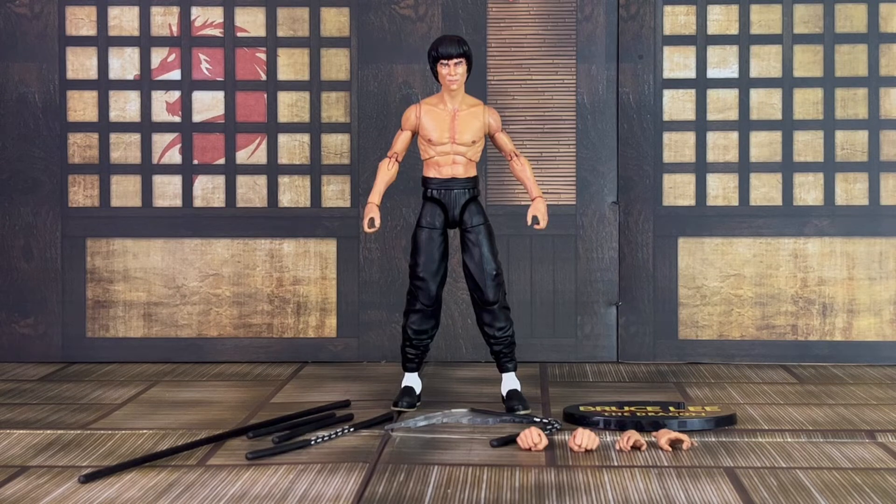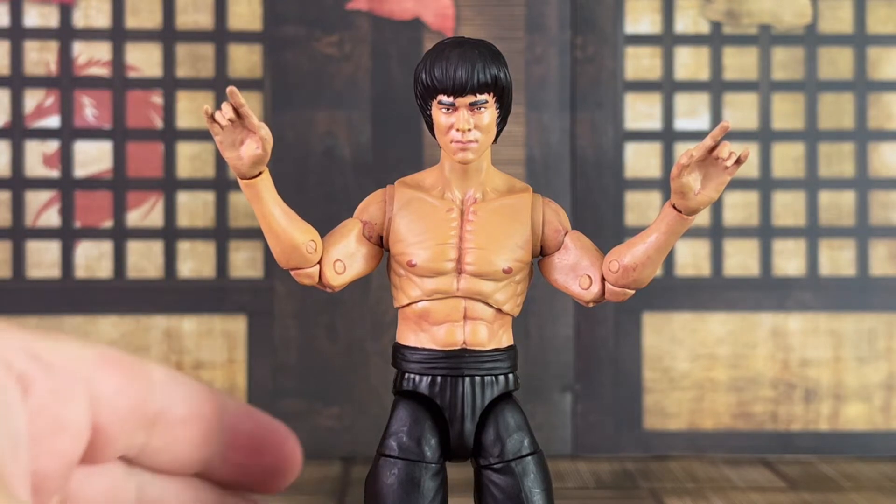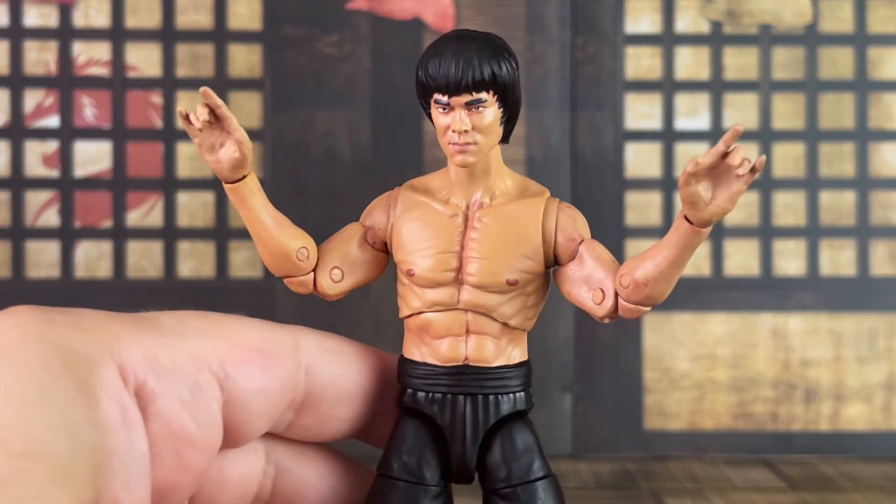Bruce Lee comes with all these accessories, most of which have been previously offered. What is new is the base. He comes with an additional two sets of interchangeable hand sculpts, nunchucks, swinging nunchucks, two batons, and a bo staff. Here's a closer look at one of the sets of interchangeable hands — you can see how this is almost like Spider-Man's web shooter hands.